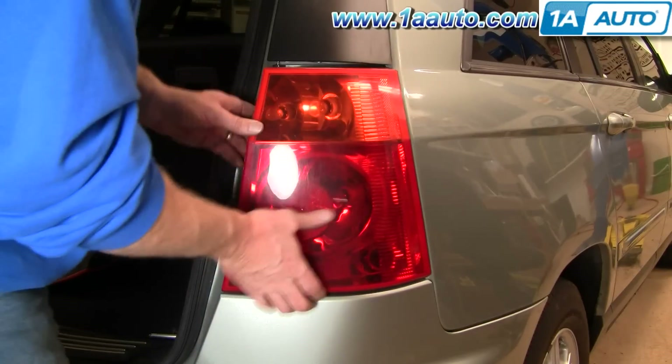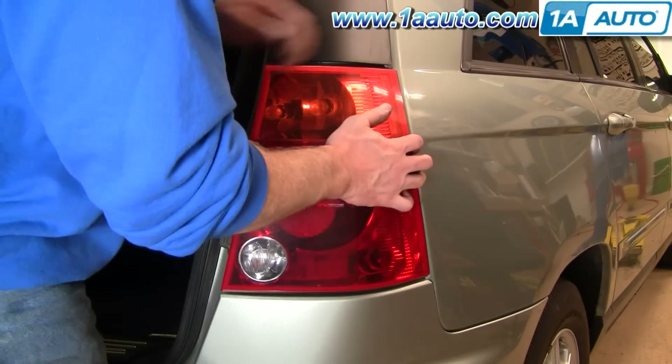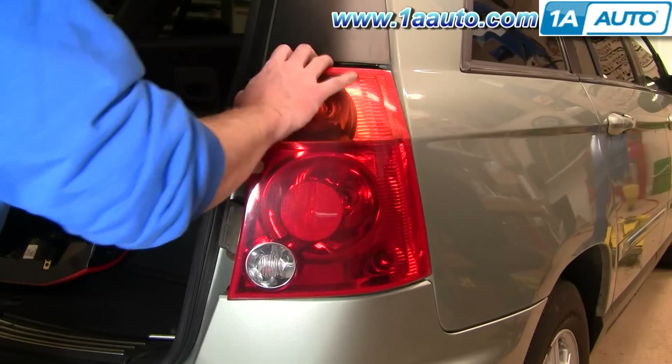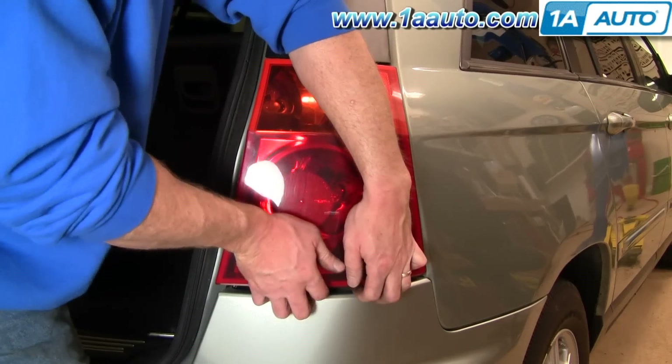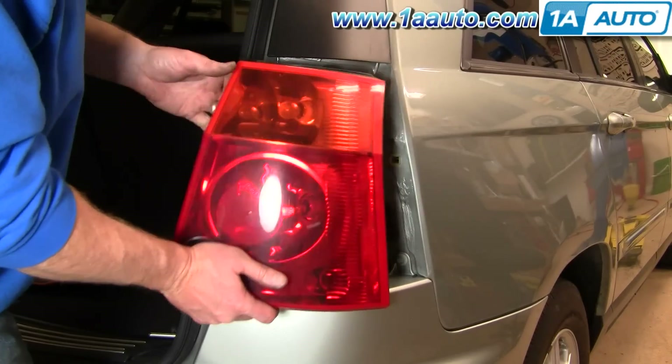Once you have those out, shake your light around a little bit, then pull up and out.